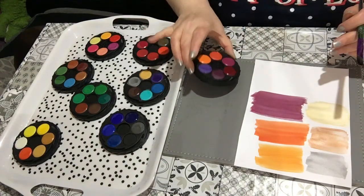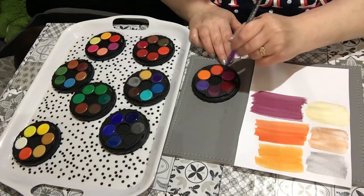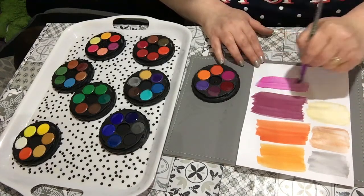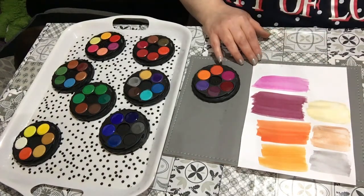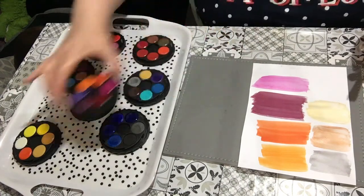What about the one next to it? I can't remember if I've done this one. This looks like a pink — oh no, that's a light purple. A purpley-pink. Let's take some of that water off. We've done most of that palette, so I'll put it at the back.